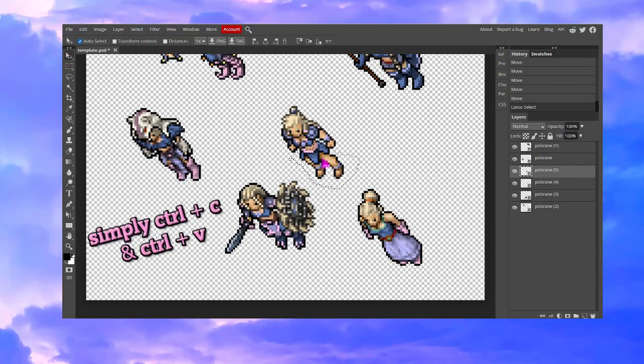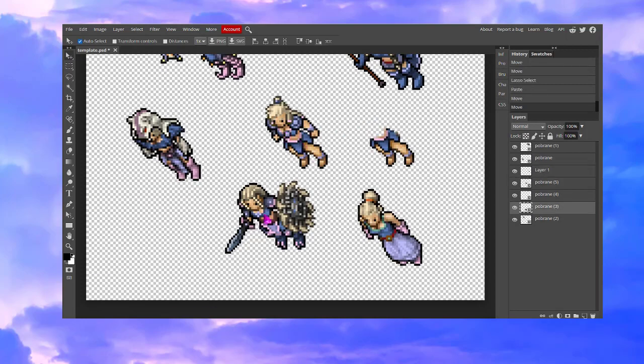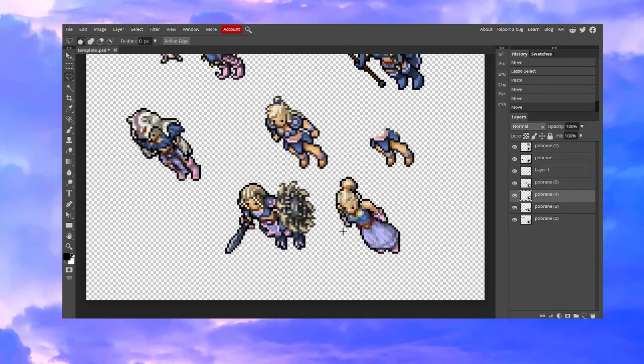Copy it and paste it. Now we have legs and we are going to look for the top. I'm going to use the noblewoman top, and we are doing the exact same thing which is just cutting that top part, copying it and pasting it.